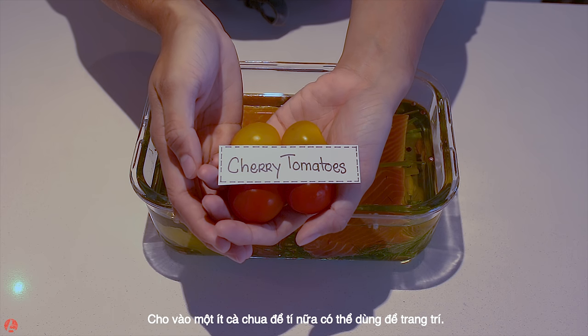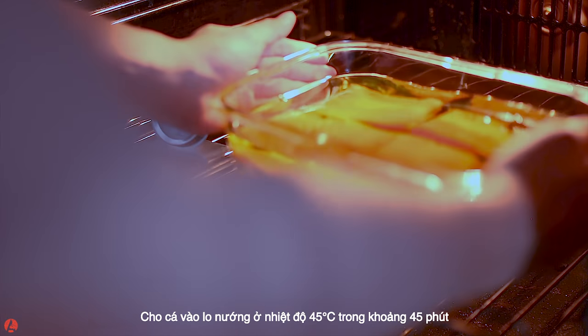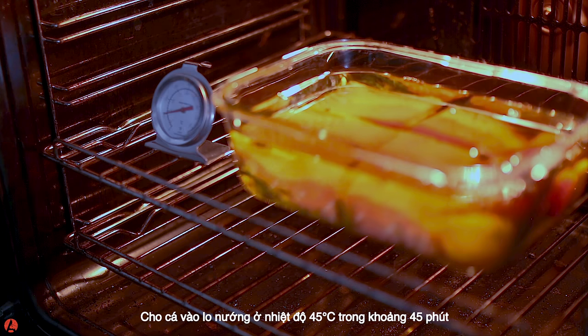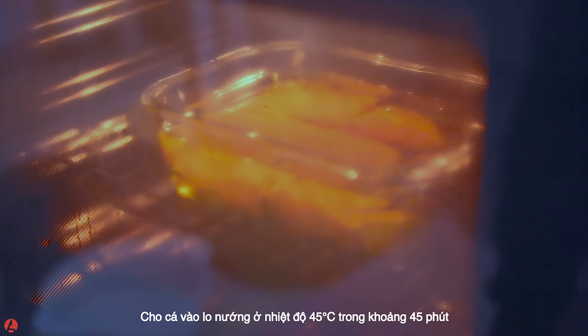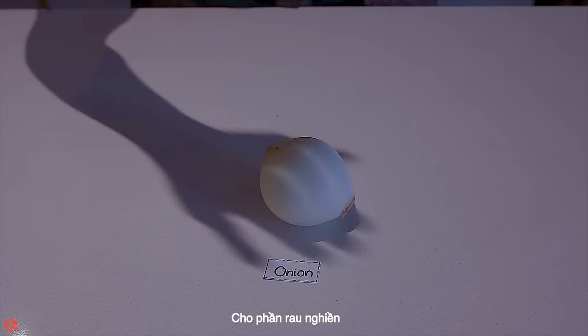Also, place some cherry tomatoes in oil as well for garnish later. Place the salmon in the oven at exactly 45 degrees Celsius for about 45 minutes.